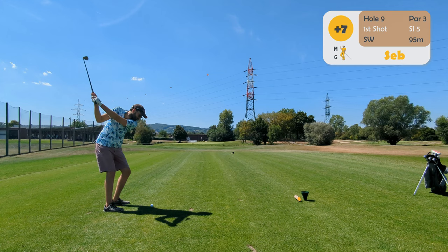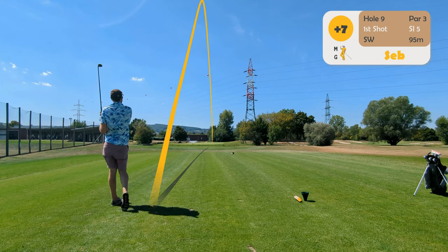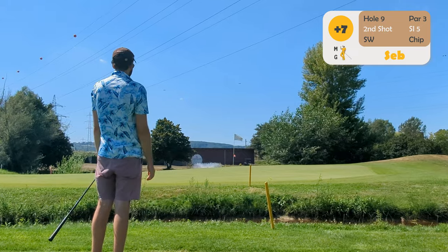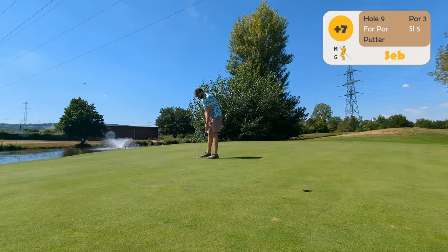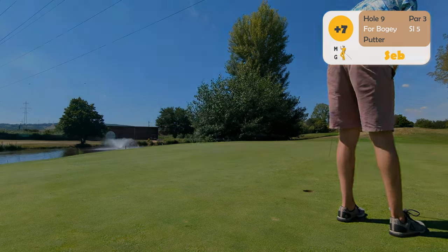Let's get to the last hole — a tiny par three, about a hundred meters or something. Maybe I can finish with a birdie. That's it: eight over, not great.